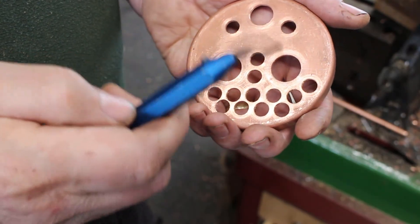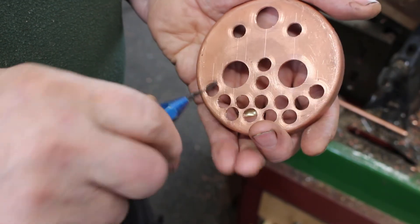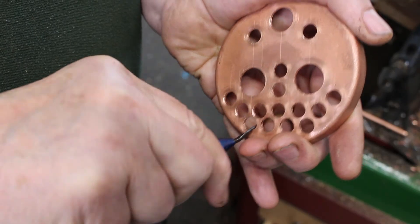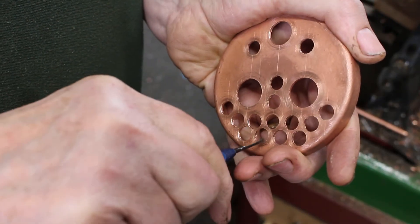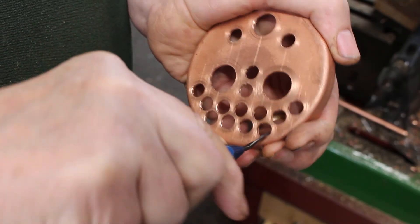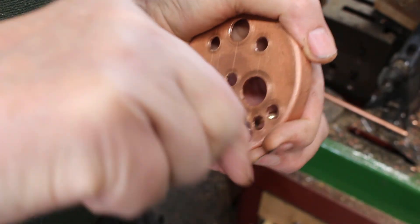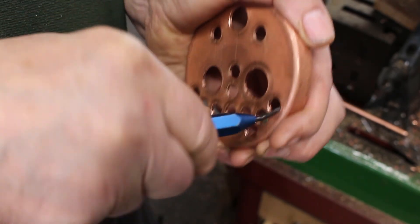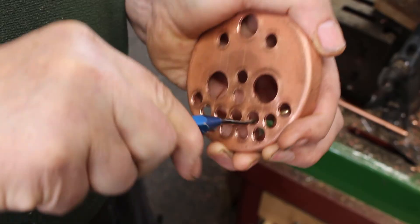To finish off I just use this deburring tool, going around each hole to take off the burr. In the next video, part 4, I'll finish the larger 1-inch holes in the lathe.